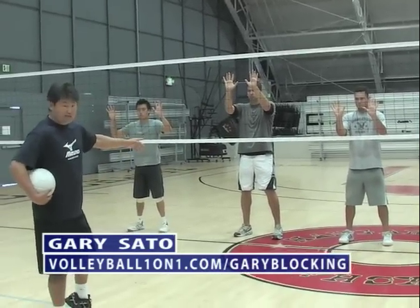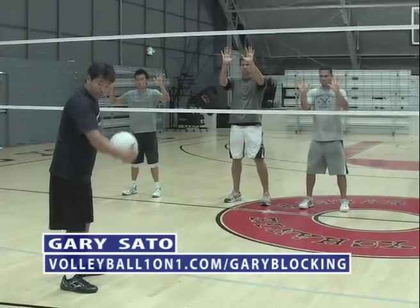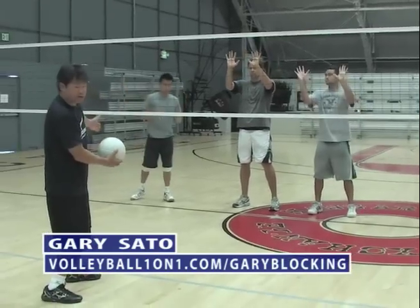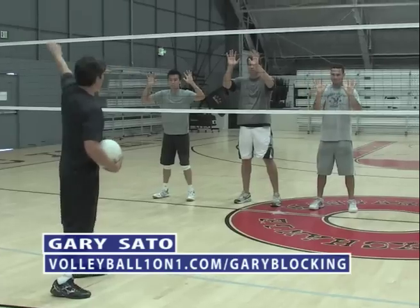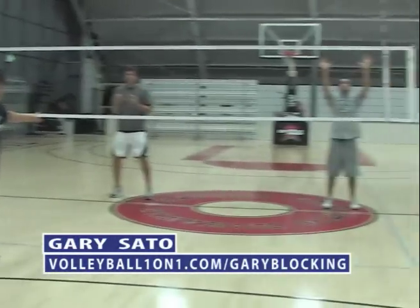If a team runs an offense where they're crossing patterns and things come right up the middle, we'll start on the inside edges of our zone and wait for them to come to us. Should a team run a spread offense where they go wide to the pins, we start outside and wait for them there.